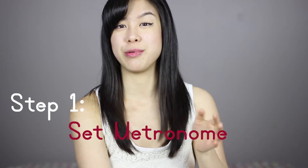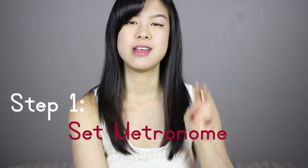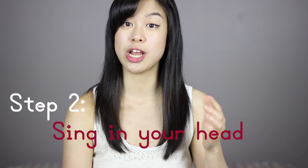So I have a solution for you. Step one is to take the metronome and set it at the tempo that you'd like to play that passage at. Step two is to sing and rehearse that passage in your head — don't play it physically just yet.